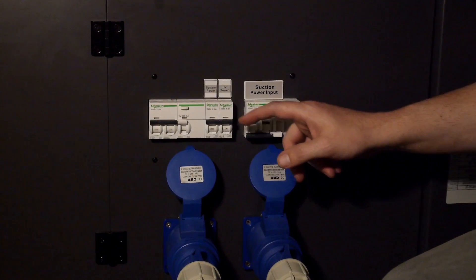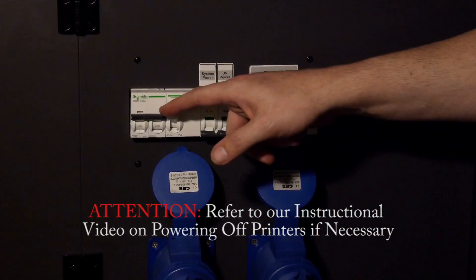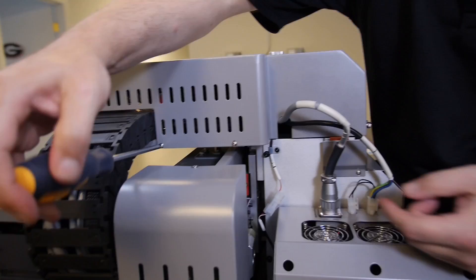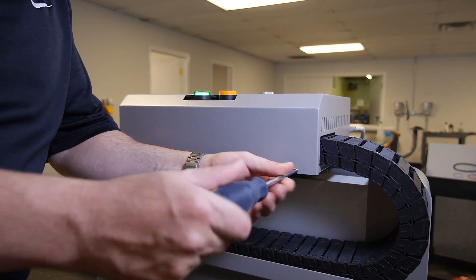Power off the printer. Refer to our instructional video on powering off the printer. Remove the top cover by using the Phillips head screwdriver and removing the screws one by one.